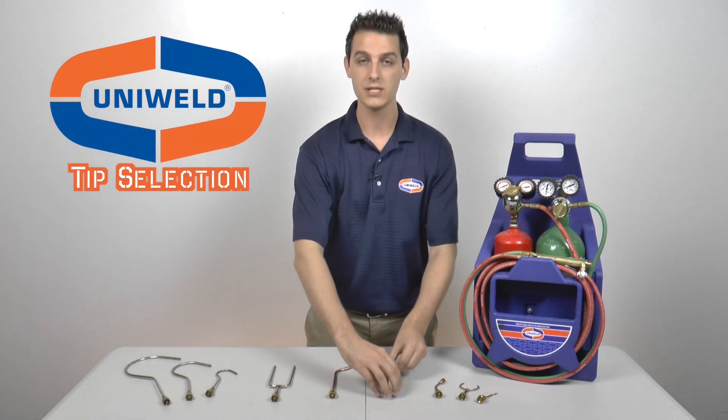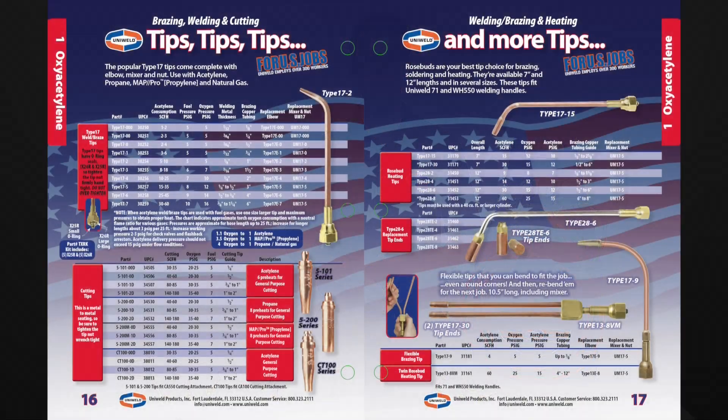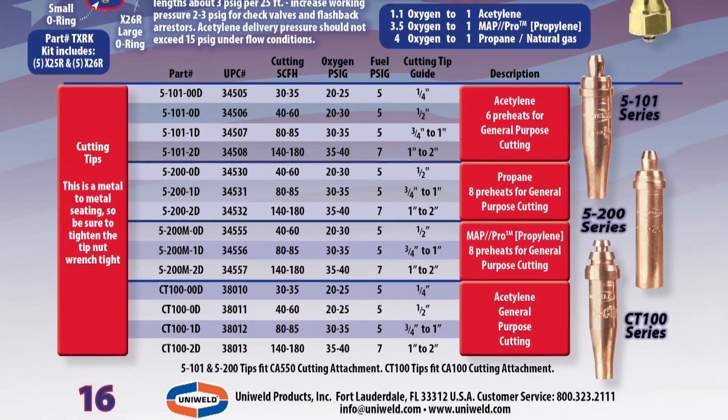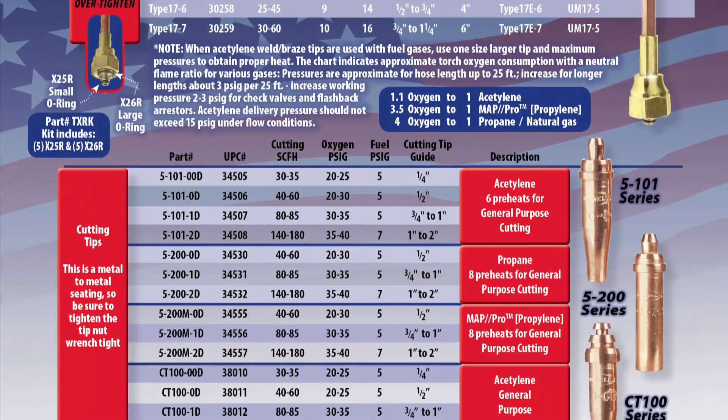To find the proper tip size for a job, reference Uniweld's HVAC catalog tip chart. This shows you all of the available tips Uniweld has to offer, along with regulator settings and tubing capacity for each tip.